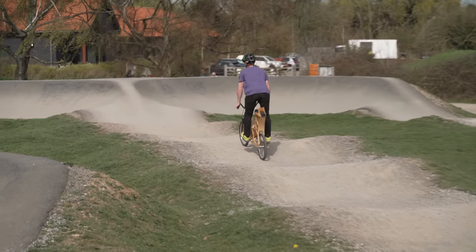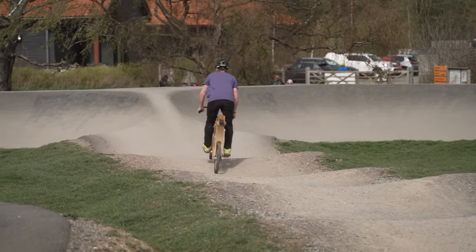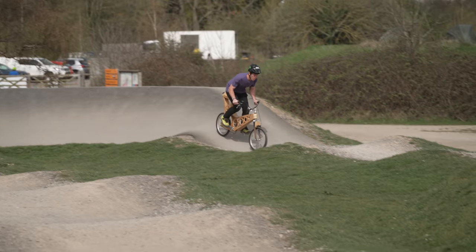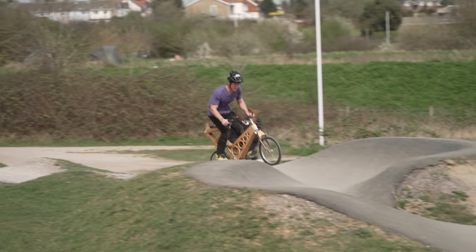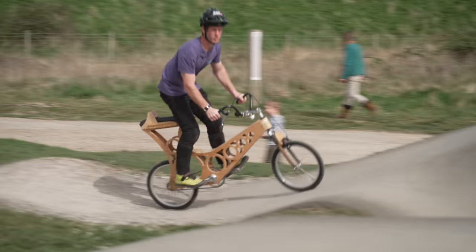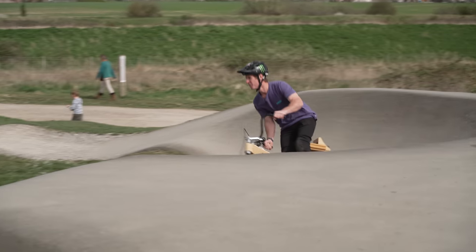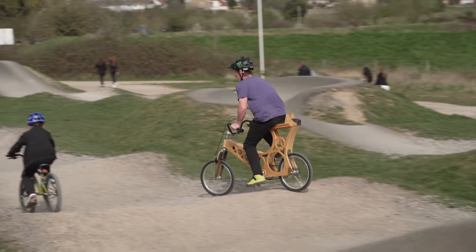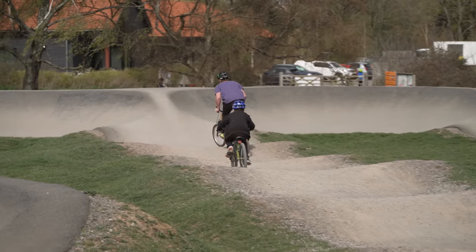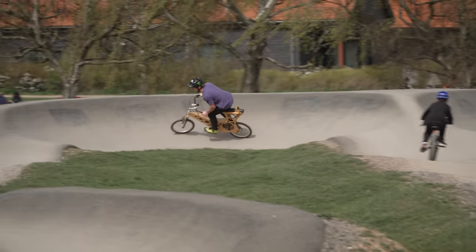Oh, surviving so far! Oh my god, that is so sketchy with the back brake - that's horrible! Oh, I'm having a race now - quick race, yeah I'm winning on a wooden bike! Yeah, but you're 30 and he's like 10.